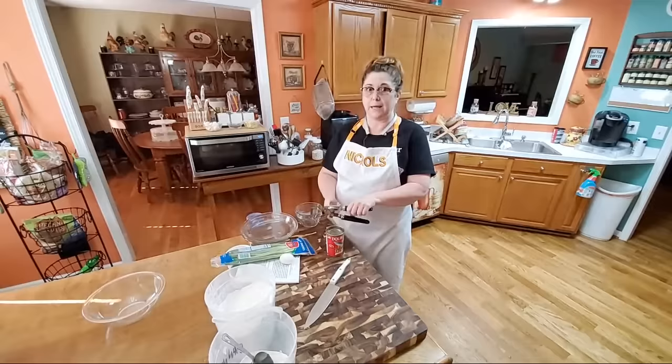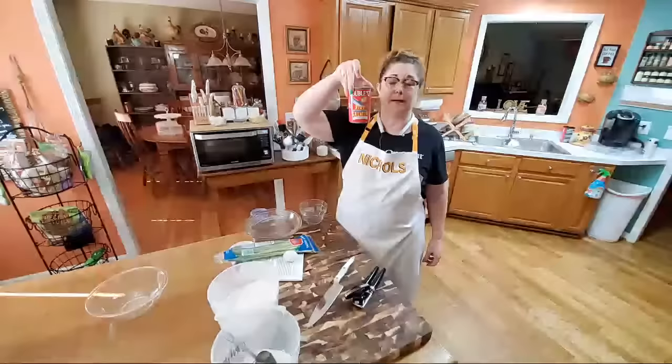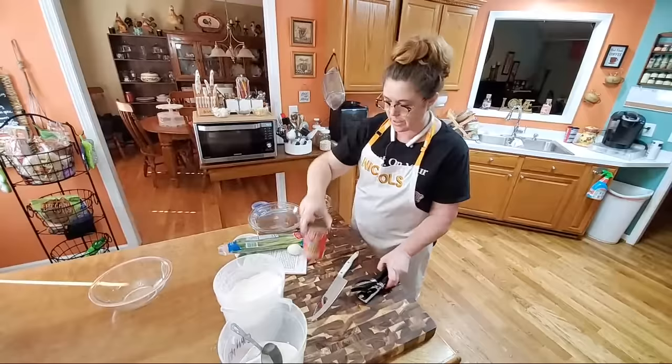Hey y'all, it's Timmy with Collard Valley Cooks. Tonight we're making old-fashioned fried salmon patties. Something quick, easy, simple, cheap, economical, and delicious. So let's get started.